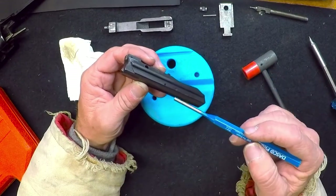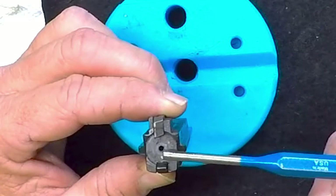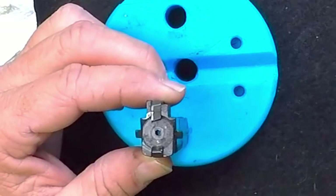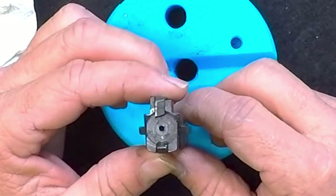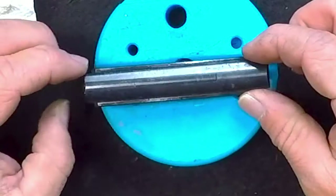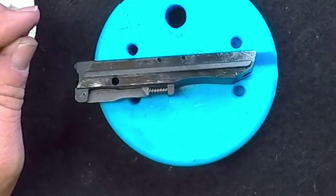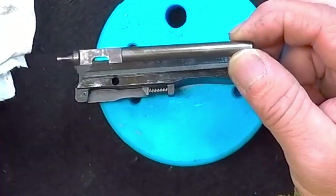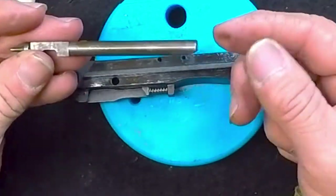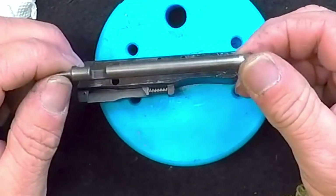There it is — the bolt with my thumb pressing down on the extractor so you can see it, and my index finger on the ejector. Look at the orientation and how it is aligned. There's the extractor, and now look at the orientation of the firing pin and how it will be oriented in the bolt, as well as the ejector at the bottom. That ejector was a real pain in the neck.